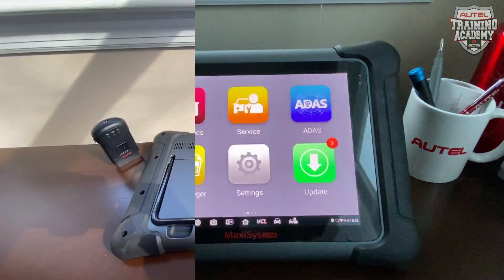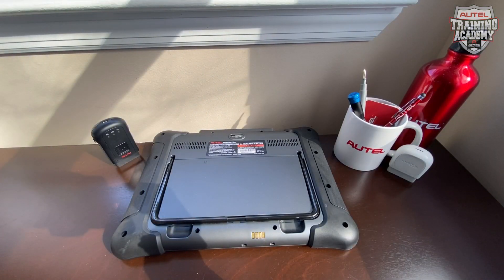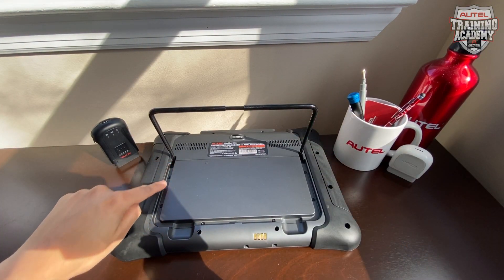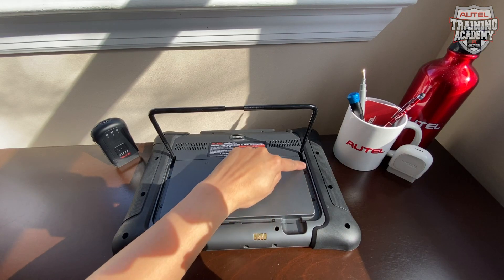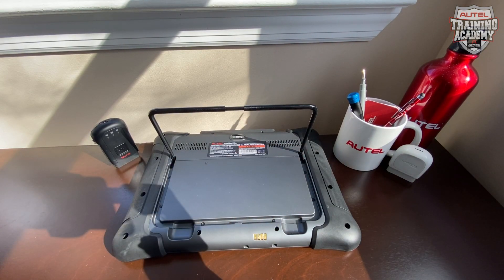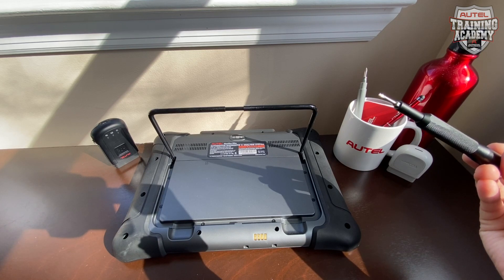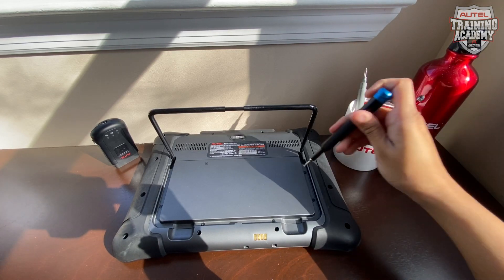Click OK and let's flip the tool to the back. If you flip the tool over and pull up the stand, you will see screws around the edge that you're supposed to remove. What you will need is a T5 Torx screwdriver — yours will be green and yellow, which is included in your kit. Now let's remove the screws.